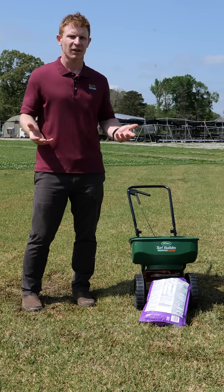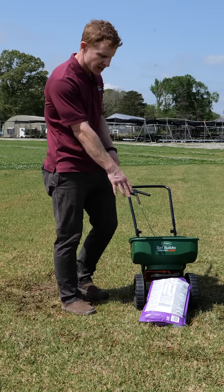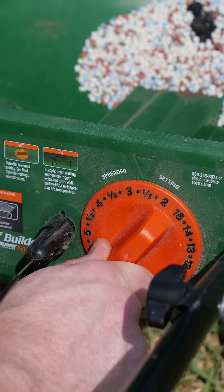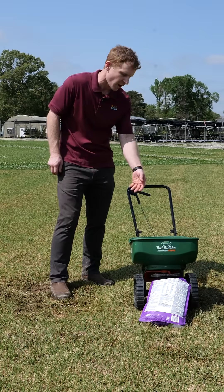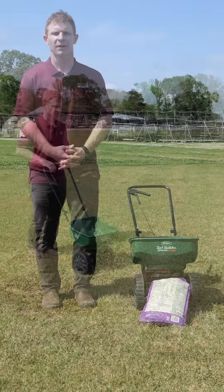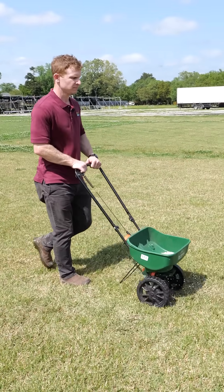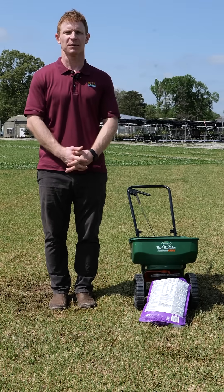Once you've selected your fertilizer, most fertilizer bags should have a table that corresponds to different fertilizer spreaders. It'll give you a number to put the dial to, and then you'll just find out what fertilizer spreader you have, change the dial to that number, and when you're applying your fertilizer via a rotary spreader, it's important to go in two directions to try to eliminate skips between passes.